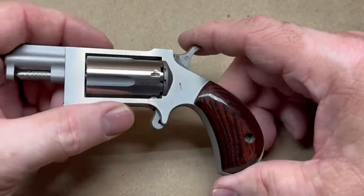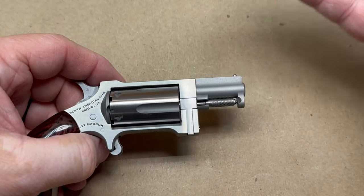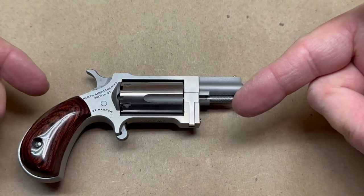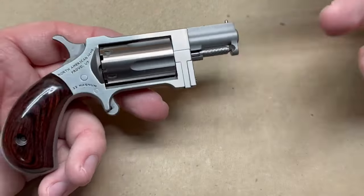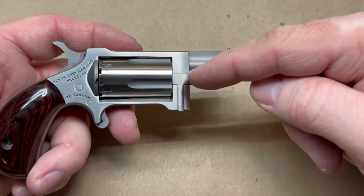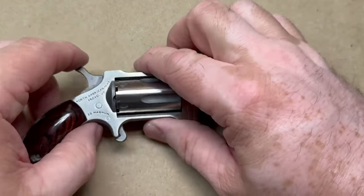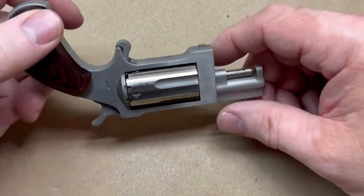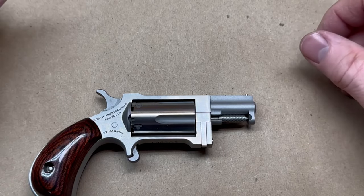I actually traded a first-generation Ruger LCP for this — not the LCP2, one of the original LCPs. The LCP is a far superior carry weapon, but the guy just wanted something to carry and didn't mind the trade. Around here, first-generation LCPs are generally worth $170 to $200, while I don't think you can get into one of these for less than $450 right now. Y'all tell me what they're going for — this is December 2022 when I'm shooting this video. That's it, y'all — let me know if you have any questions, drop them in the comments, and thanks for watching. Y'all take care.